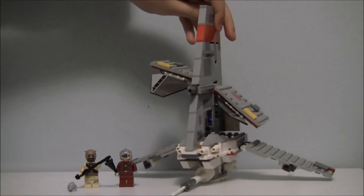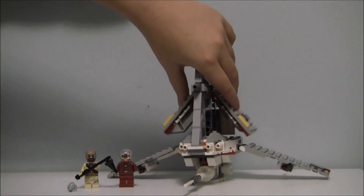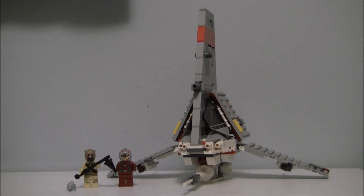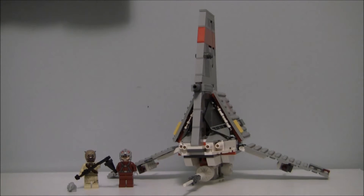A note about the stickers: I don't like it when there's a lot of stickers in a LEGO set. It makes the set more materialistic and less antique-looking. In this set, there were a number of stickers: two on the cockpit, one on the wing, two on the sides — and I'm pretty sure nowhere else.